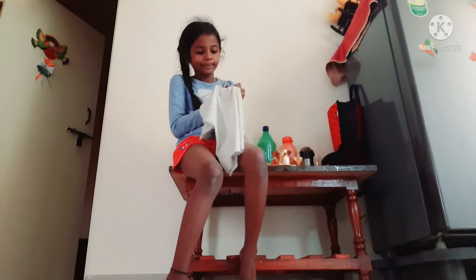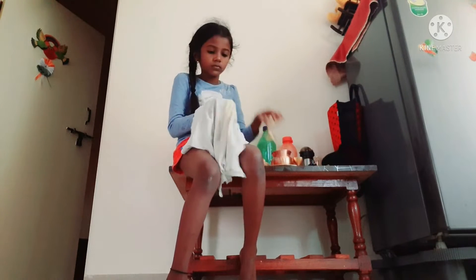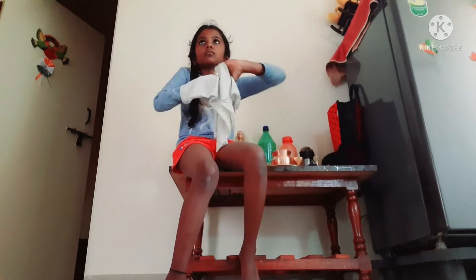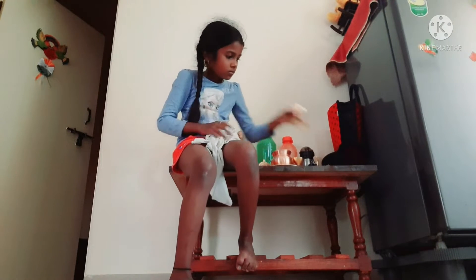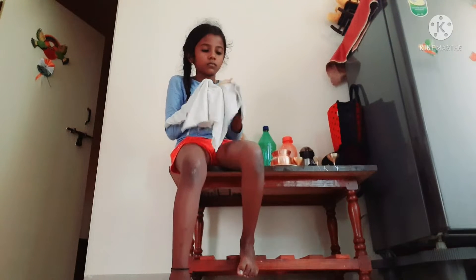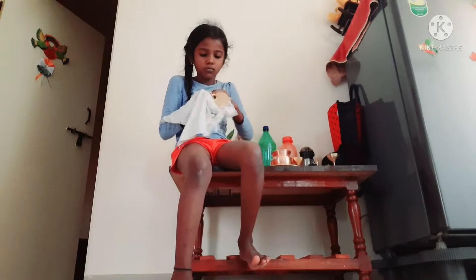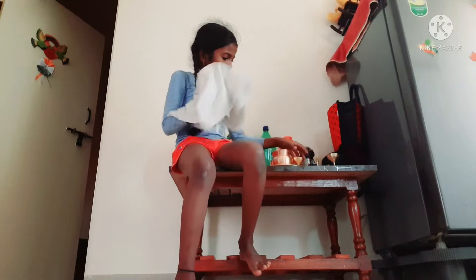First morning — I am going to start my vlog. I just have to start my vlog, so now I am going to start my vlog.